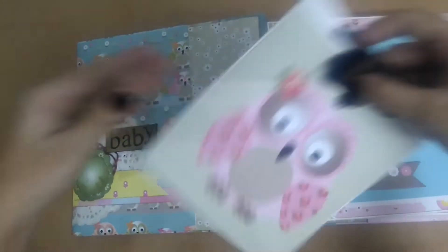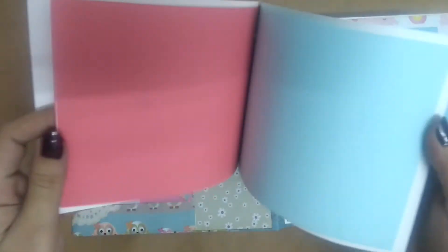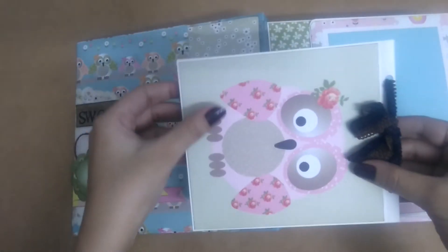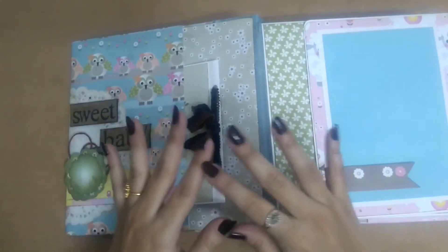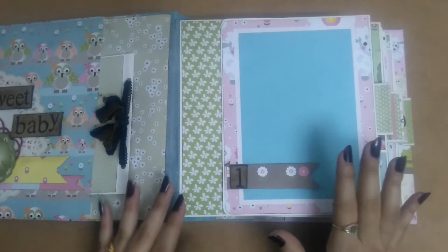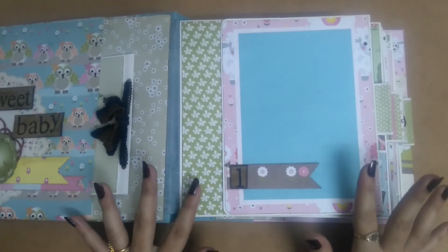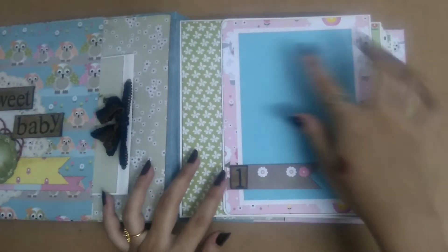Inside the pocket, we have a small booklet that can hold maybe 8 to 10 pictures or journaling. These are 6 by 6. We have this booklet on both front and back pages. This album has 6 pages, so front and back it's 12 total — each page for one month. So this is the first month.